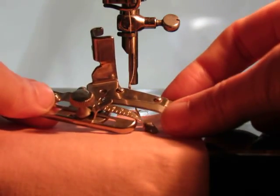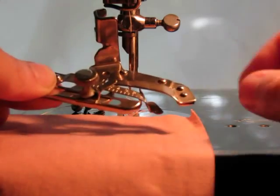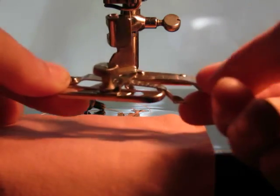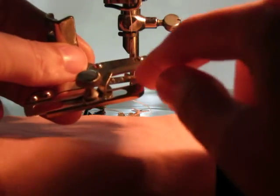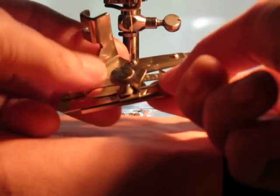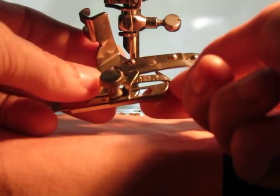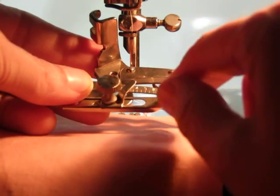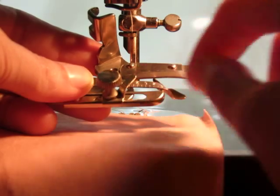In order to use the adjustable hammer, the fabric needs to be loaded into it in a specific way. So you have your guide. The numbers on the guide go in 1/8 inch increments. Right now I have it set at 4, which would be 4 eighths of an inch, which is a half an inch.